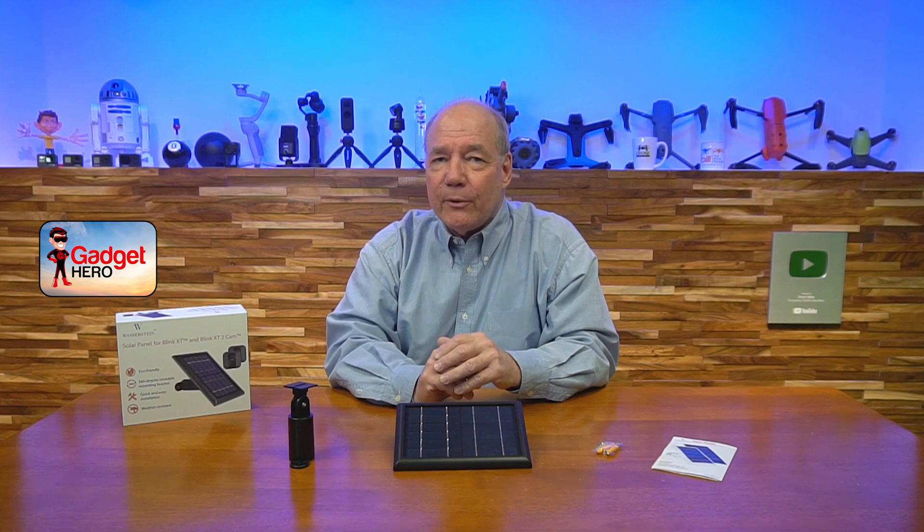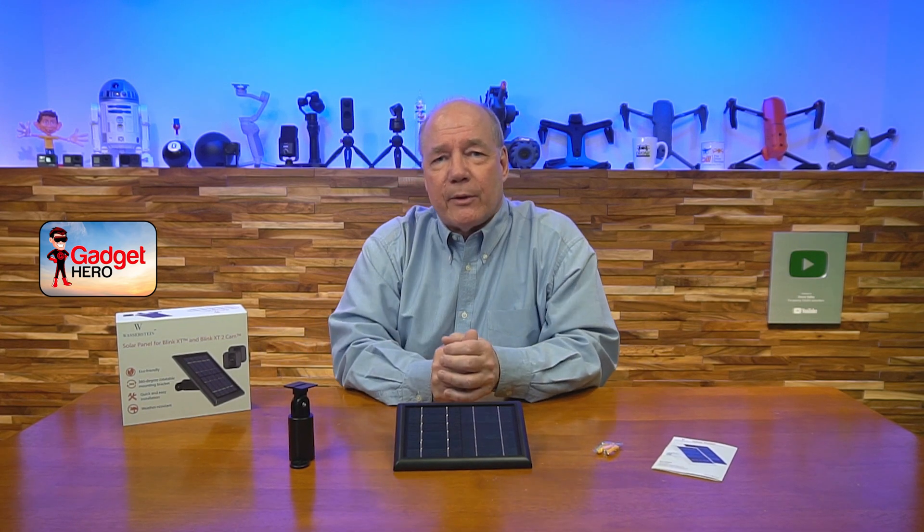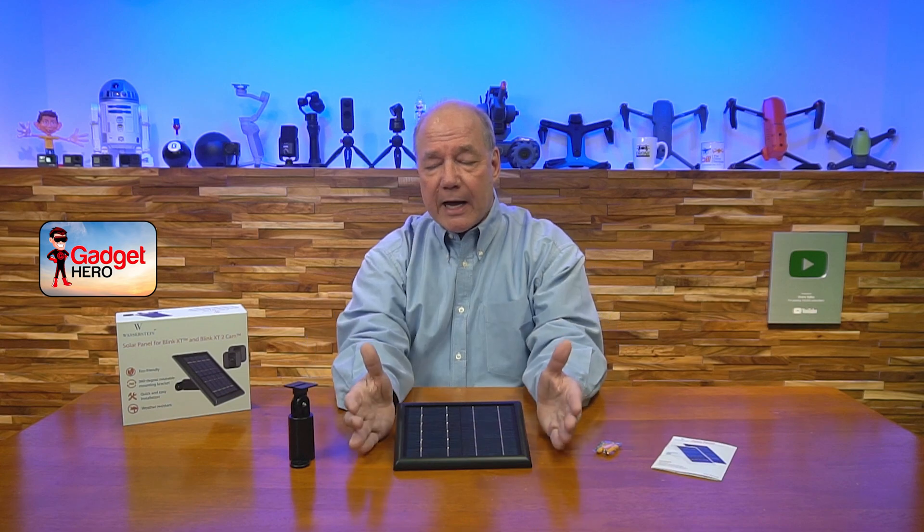Before I get too deep into the review, I always like to start with an unboxing of a product just to show you everything that's included with the kit. Then I'll spend a few minutes talking about this product and what makes it special and in a lot of ways the perfect solution for your Blink Outdoor cameras. So let's get started with the unboxing.